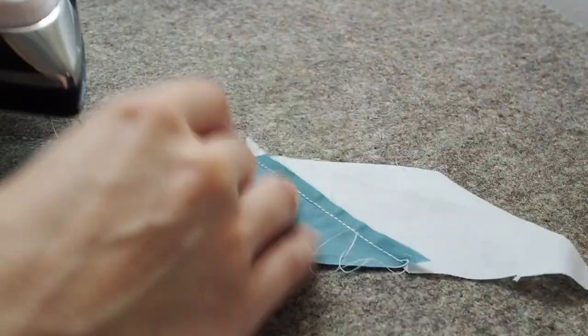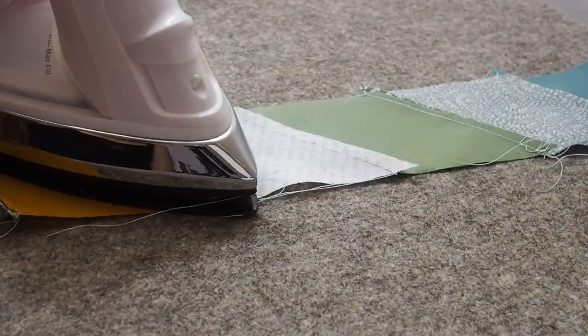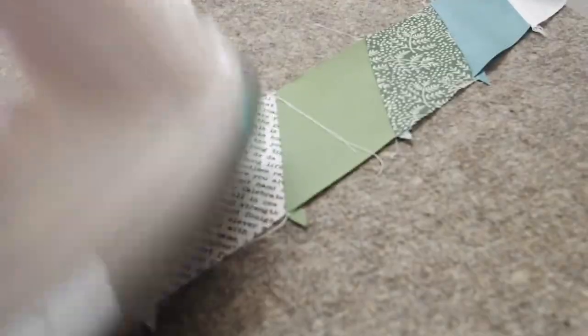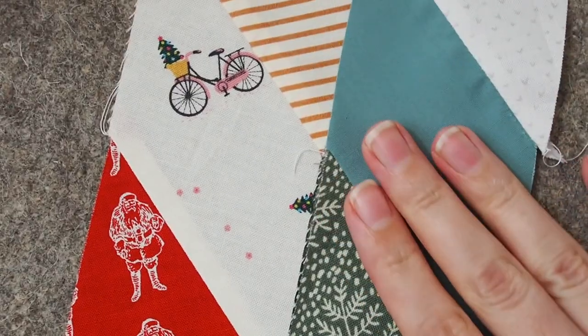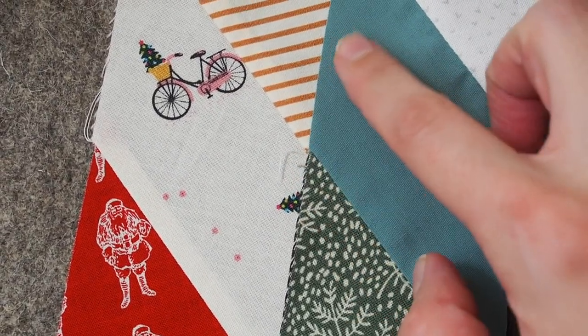Once my strips were together, they all got a good press downwards and then I was able to sew them together. The tricky part again was that you can't just line them up and flip it over because that's not going to give you straight corners.